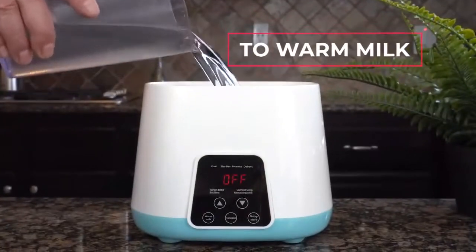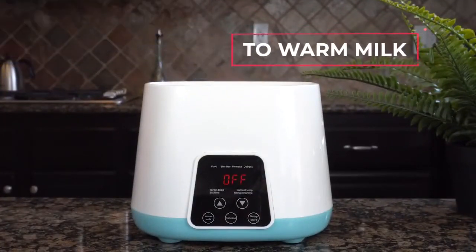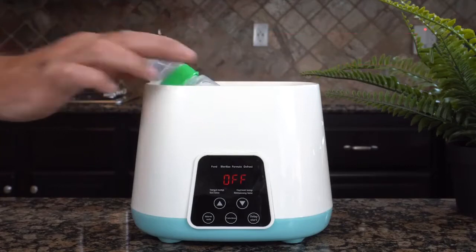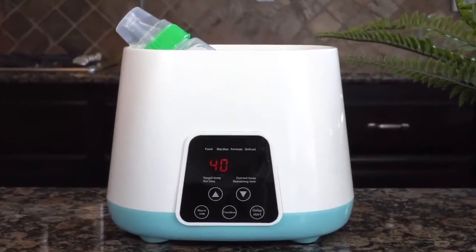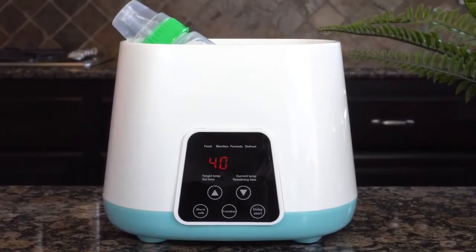To warm milk, just pour the water in the top, place your baby's bottle in the water, then push the warm milk button. That's it. The milk will be at a perfect room temperature in a few minutes.